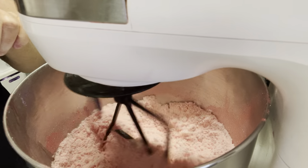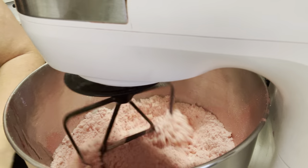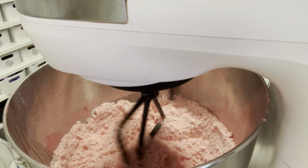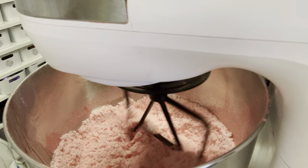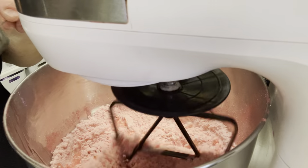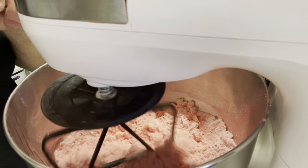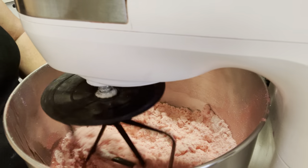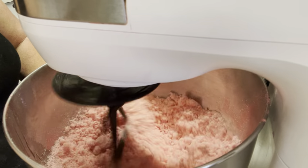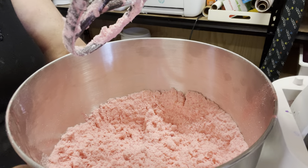I'm also putting in two tablespoons of my carrier oil. Mine is apricot kernel oil but you can use sweet almond oil or whatever you like. The lighter the oil, definitely the better — they will be lighter and the foam will just push to the top of the bath when you release them. Don't forget to add in your fragrance oil. I'm adding an orange patchouli, which is my own mix.